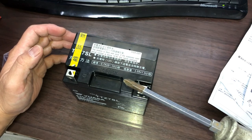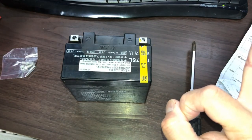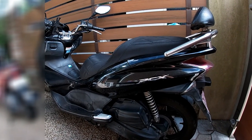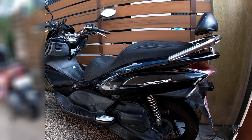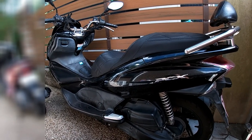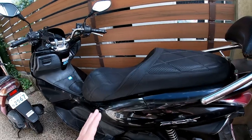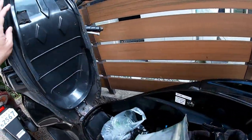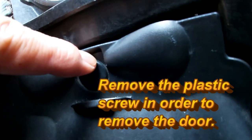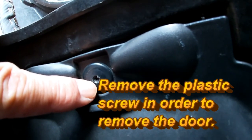You're going to need a Phillips screwdriver. Let's go out and remove the old battery from my Honda PCX 125 — it's about nine years old. The battery is located under the seat, so put that up. It's behind this door.